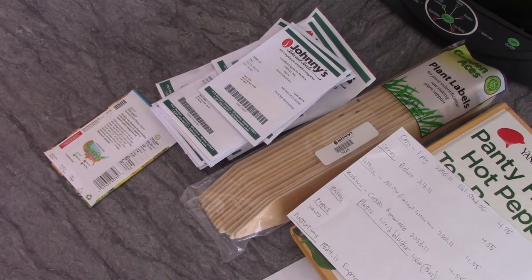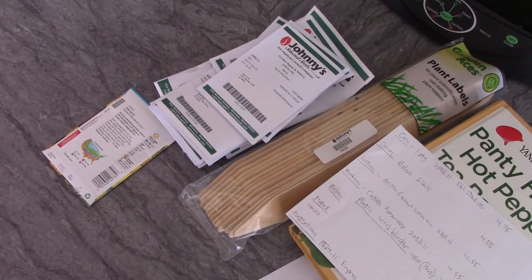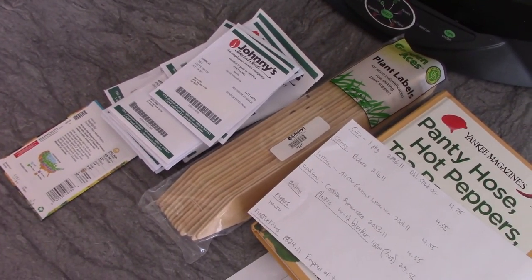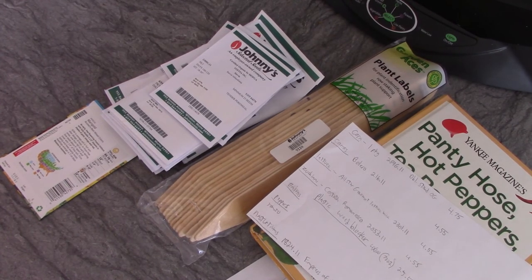Don't worry — we're all going to be fine. Take advantage of the great time at home: be with your kids, rest, read. The USDA has a great website where you can see your growing zone and figure out what you can grow in your area. Universities often have cooperative extension offices that give free classes on how to make raised beds, grow, and compost. Cornell University and a lot of other universities have great resources on their websites.